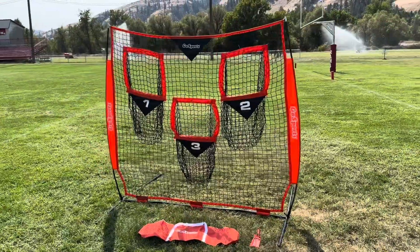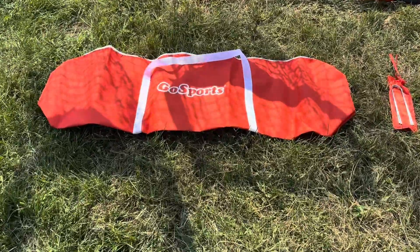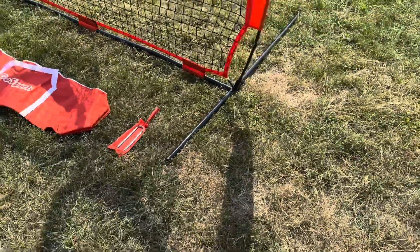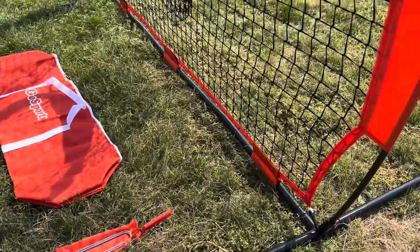First and foremost, let's do a little walk-around and see what you're getting when you pick this thing up. You've got your nice little Go Sports carrying bag — pretty sturdy, well put together. You've got a couple of stakes with a little bag, and your bottom base is going to be made up of six metal pieces.